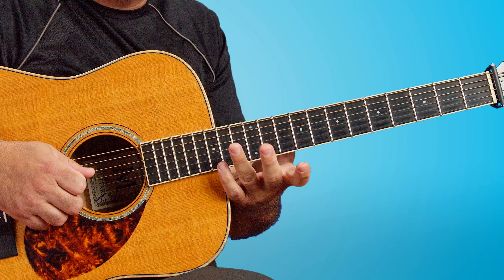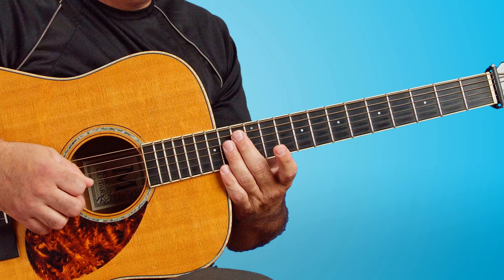Then we go back through some of those similar chords for the verse of the song. If you wanted to see any more of the song, just let me know and we'll produce the second part. You might want to check out the video on Babe, I'm Gonna Leave You if you're into the Zeppelin thing and really want to start looking at that right-hand finger-picking stuff that Jimmy Page is so widely famous for.